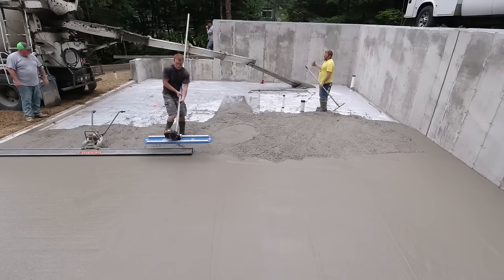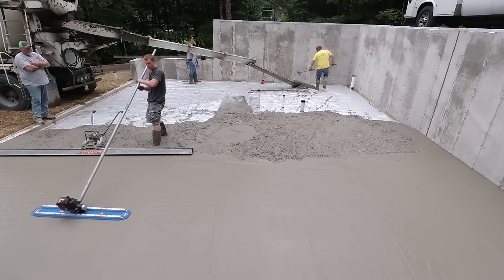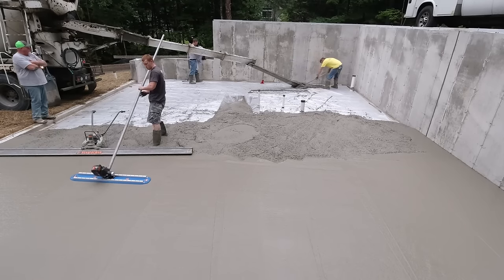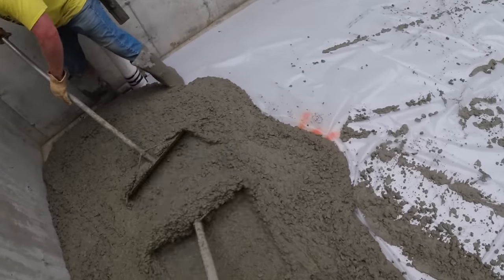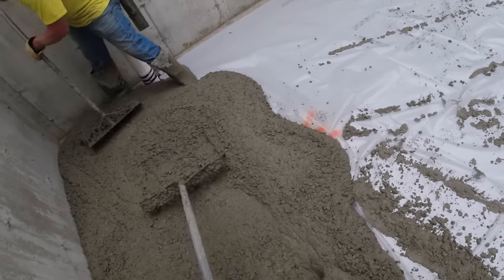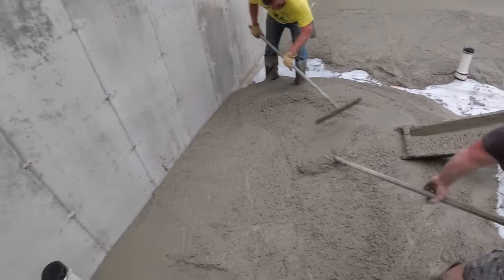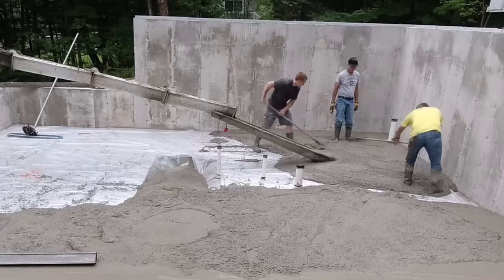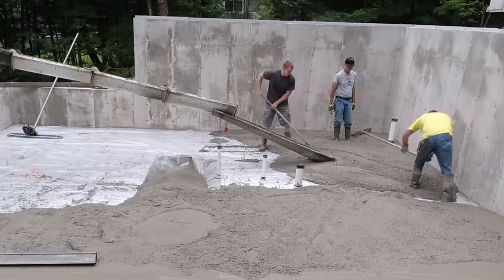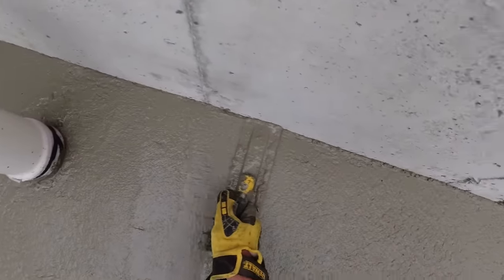We got almost all that middle section filled in now - the real deep part - and we're just a little bit over halfway, so it's looking good as far as concrete goes. Not running out today - that's always a key, making sure you order enough concrete and don't run out, but you don't want to order too much and waste too much either. That's kind of what a six to six-and-a-half inch slump looks like coming out of the chute - it's not crazy wet but it does pull around a little bit easy, and it mag floats pretty easy.